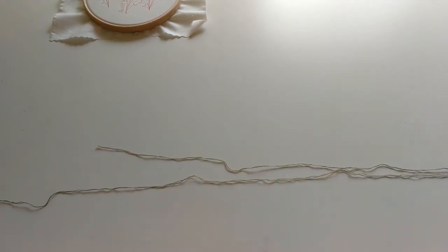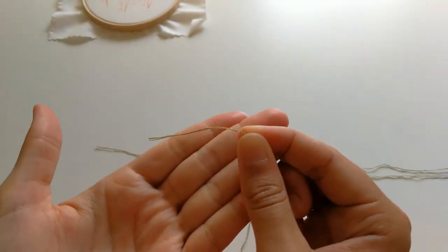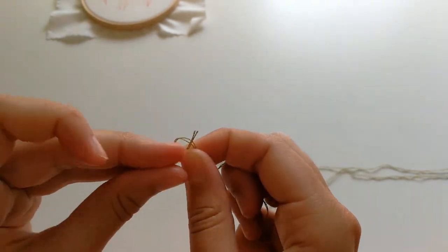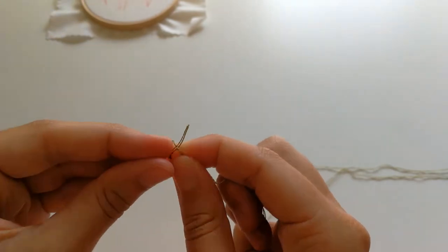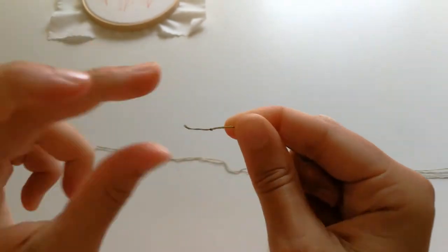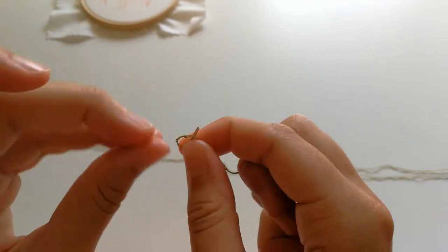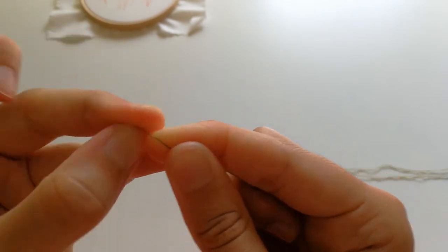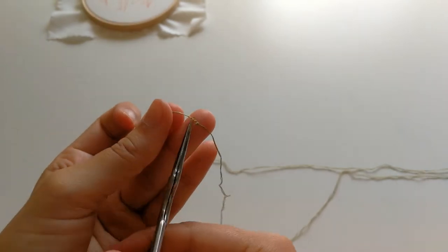Keep one end longer than the other. The longer end you're going to tie a knot in. Bring the last couple of inches between your two fingers and then tie one single knot, then do the exact same thing in the exact same place so you've got a double knot - and then again, and again, keep going until you're happy that the knot is big enough that it won't come through the fabric. I'm going to go for six. There we go, that's a nice big knot. Then snip off any excess.